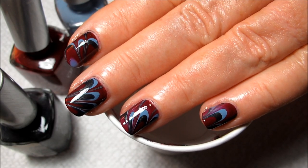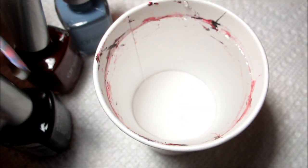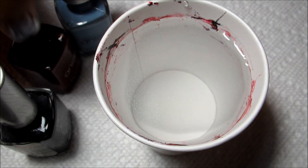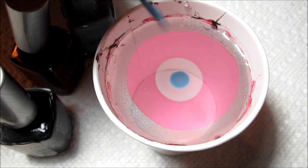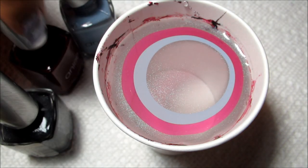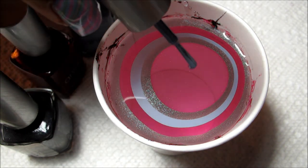Hi guys, today we're going to be working on this plum, blue, and dark gray water marble on my mom's nails. The colors I'm using are all from the brand Anise, which is a brand I found at DSW, the shoe store. The past couple times I've used it I've had a lot of questions as to where to find it — not every DSW carries it, but I don't know of any other stores that do, so that's the place to look.